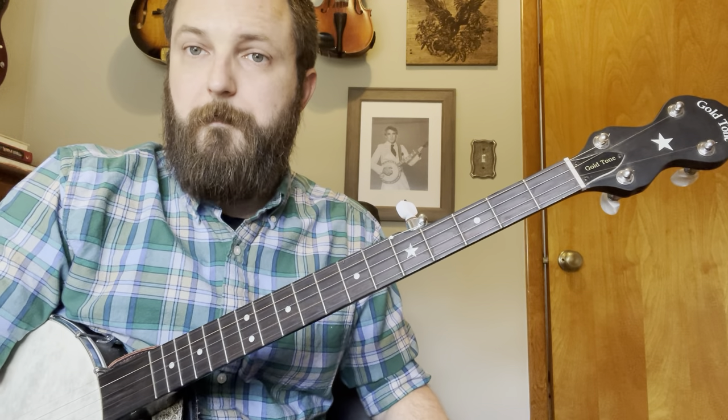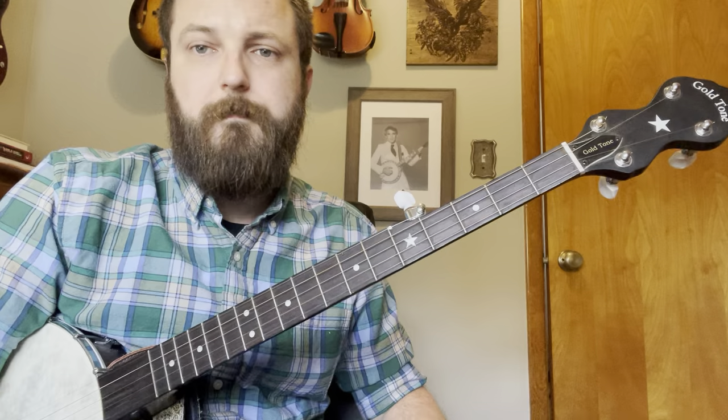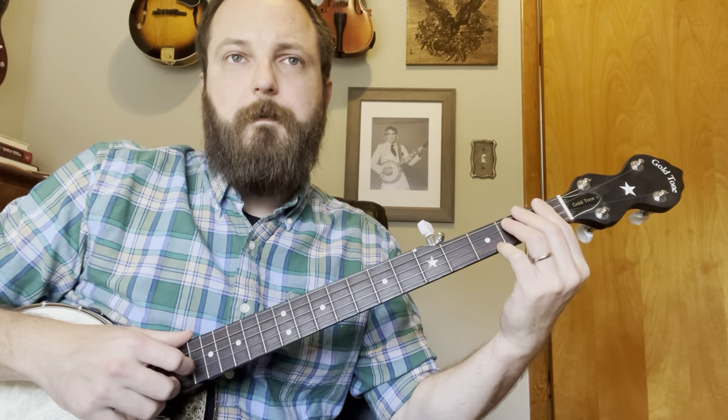I looked up a couple of versions of this to try to come up with this arrangement. I found a lot in C and a few in G. The G version just suited the banjo. A lot of the versions I found had an A7 here.